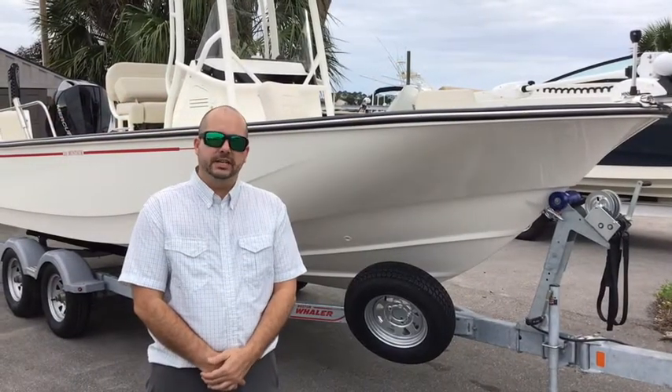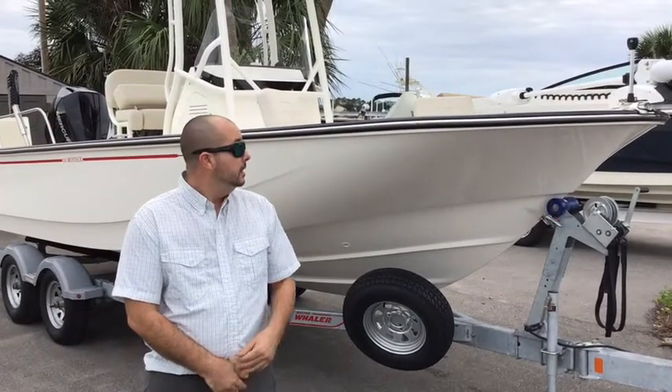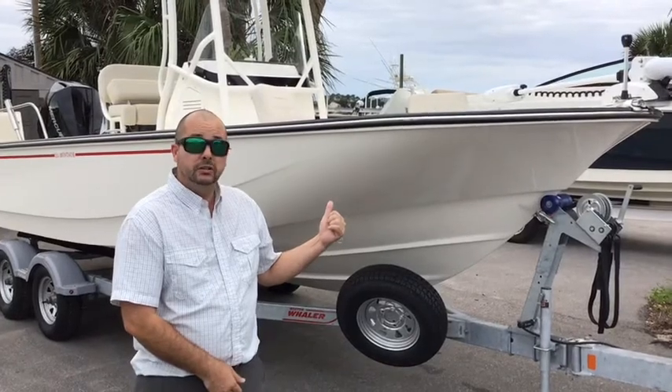Hello, welcome to MarineMax at Full of Long Beach. I'm Jay Calcutt and today I'll be walking you around one of Boston Whaler's most popular models, the 21 Montauk.